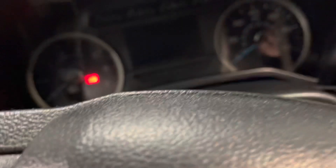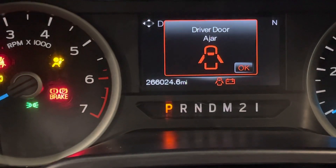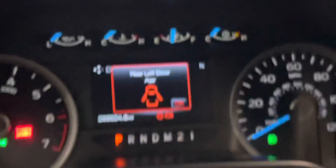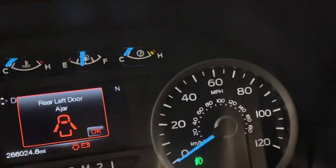Check this out. Check out that mileage: 266,024. Quite a few miles. This runs surprisingly well — no mechanical issues with it right now. It's had regular maintenance, so that's really going to help quite a bit.